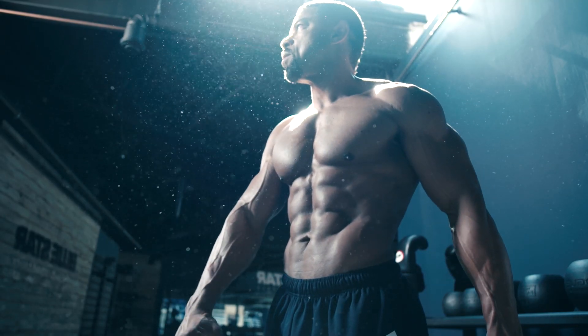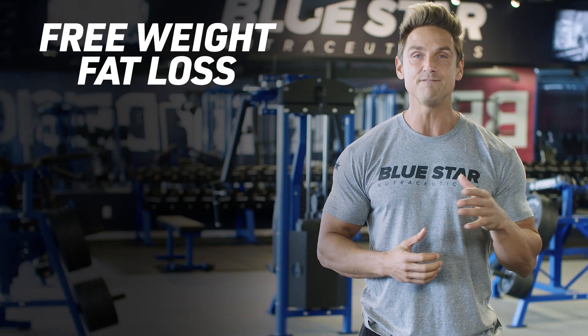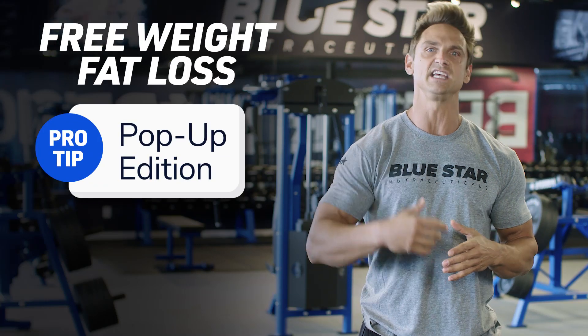Ready to experience some serious fat loss? This is the Free Weight Fat Loss Pop-Up Pro Tip Edition. Let's get going.